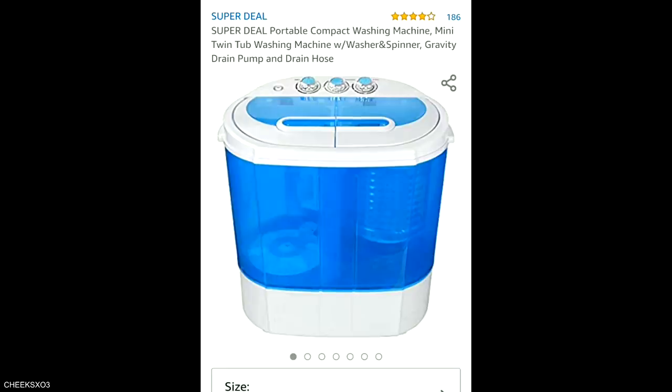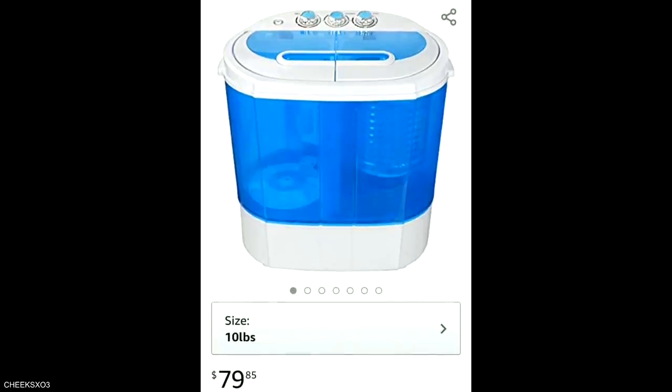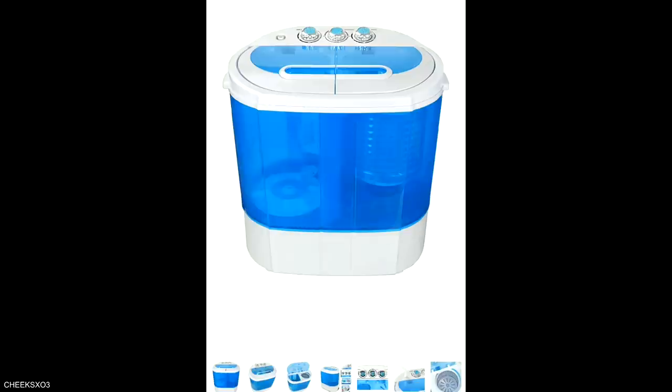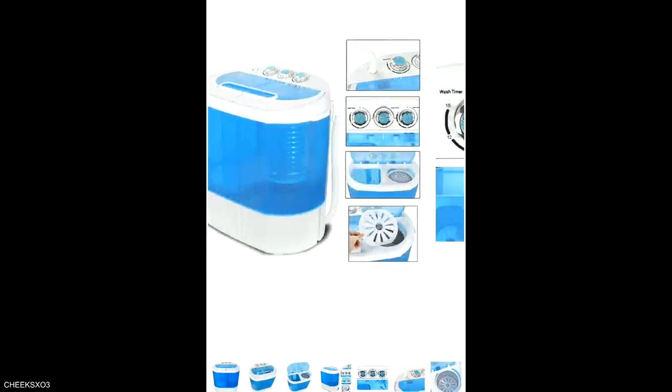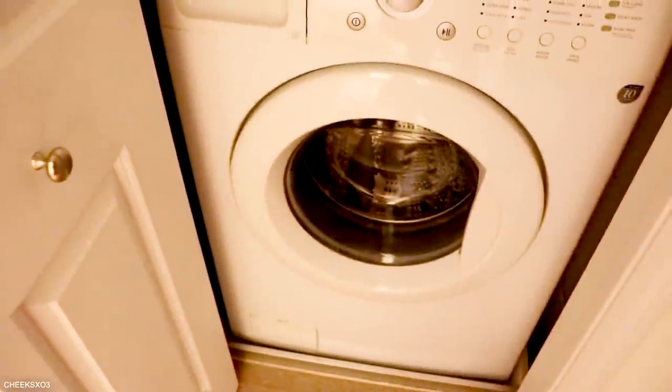Hi guys, welcome to another video. I found this product while randomly browsing through Amazon — it intrigued me, so I bought it and filmed it. This is a mini portable washing machine with a spin dryer in the same unit. I never knew these things existed. I don't need another washing machine because I literally have one at home that was $800, dryer not included. This one is $80.